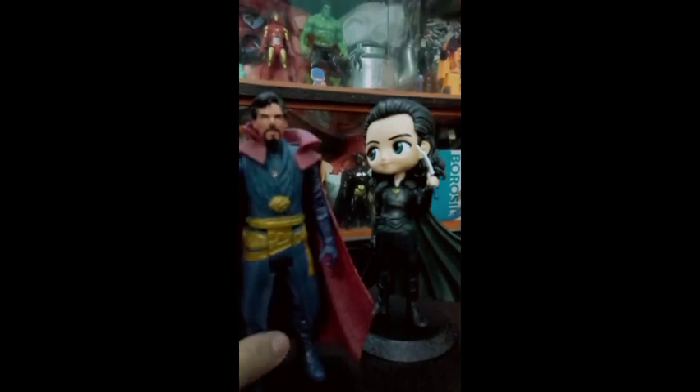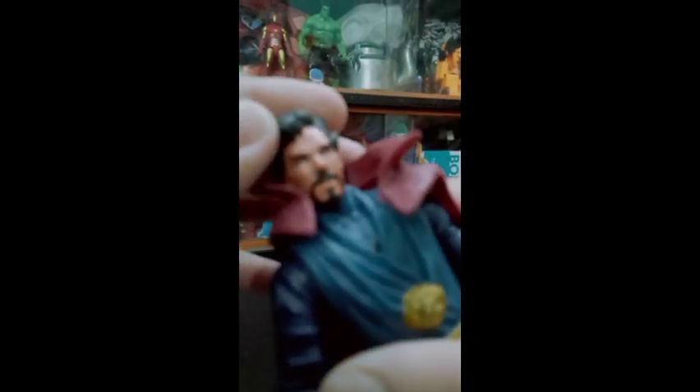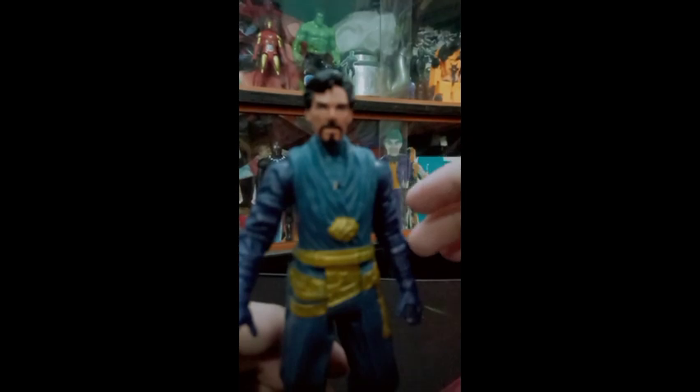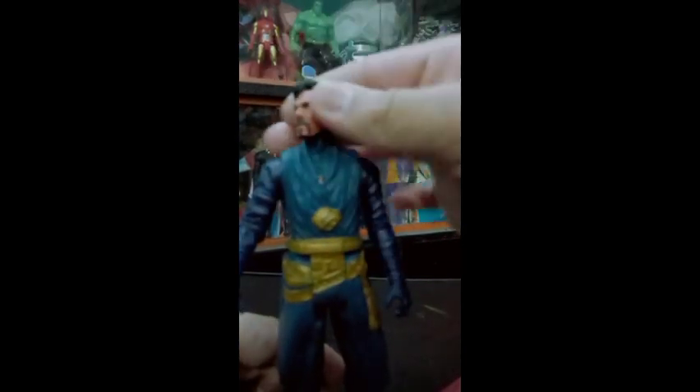Coming on to our Doctor Strange action figure — that's a bootleg figure obviously — and here you can see it's my very old action figure. The face sculpt is very much like Benedict Cumberbatch, as you guys can see. The hair detailing is also nice and we also get the beard detailing. The hair is quite nice but overall the face and eyes look quite weird.